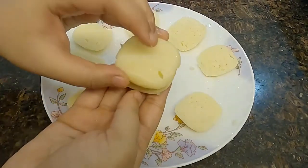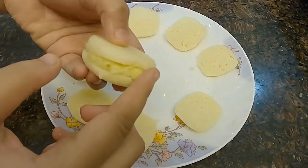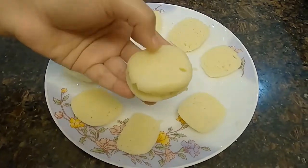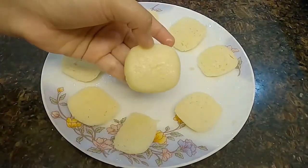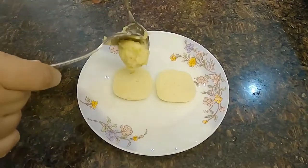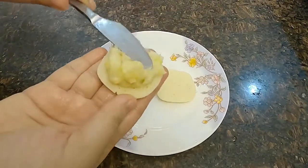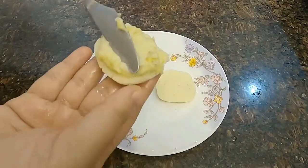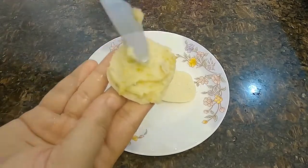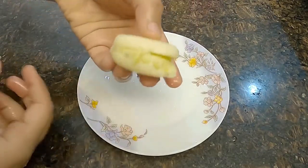Sandwich it with another slice of the Malay. Seal the edges by pushing the mixture inside so that you get a very clean edge — you can also use the back of a spoon to seal the edges. For the remaining slices, I warmed the mixture so it became easier to spread. Apply a thick layer of the mixture, sandwich with another layer of Malay, and again seal the edges. By sealing the edges the sandwiches look very clean.